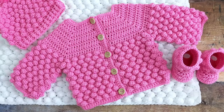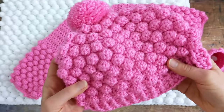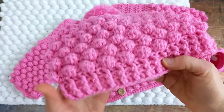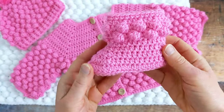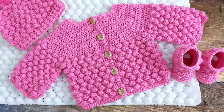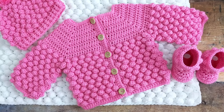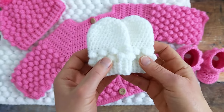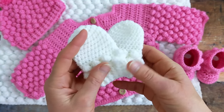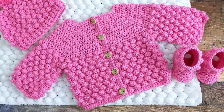This bobble stitch baby blanket is part of a set, so there's a matching bobble stitch cardigan, a beanie with a ribbed brim and a pom pom, and some matching baby booties. The set you see here in pink is for age 6 to 12 months, but it's been designed from size preemie up to 2 years of age, and for the younger babies from preemie up to 6 months there's also a pair of matching mittens. I'll put links to all of these other tutorials below the video in the description box.